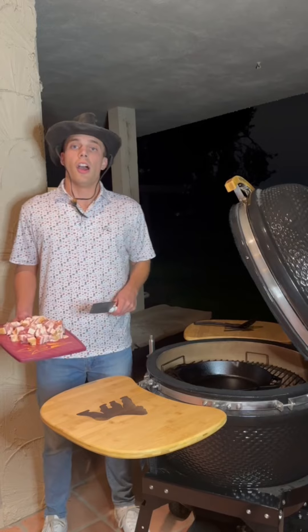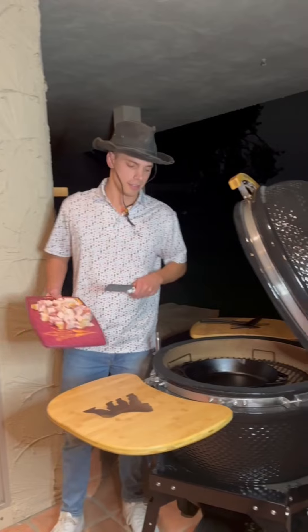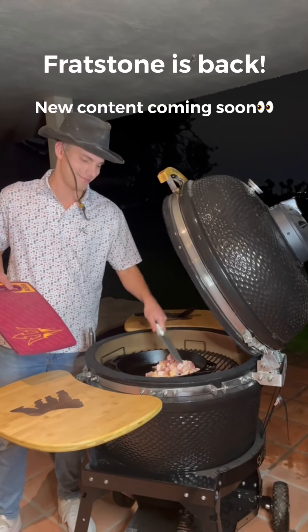All right, in Arizona, today we're making a steak sandwich on a ciabatta roll with bourbon bacon jam, on the Grilla Kong. We're going to start by making the bacon jam — got a cast iron on the grill.